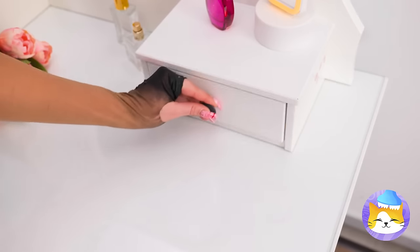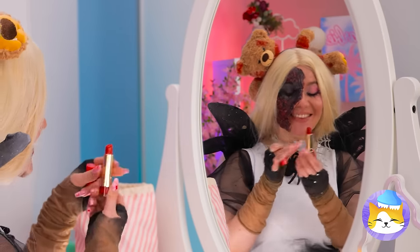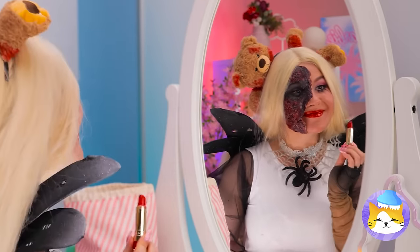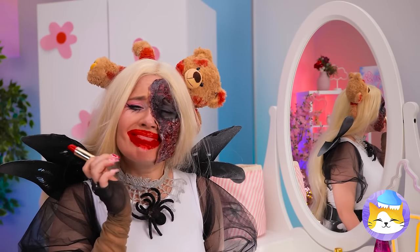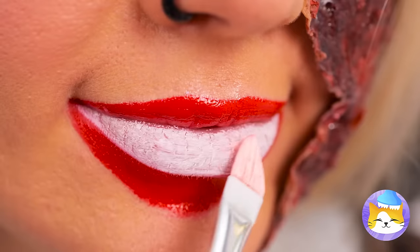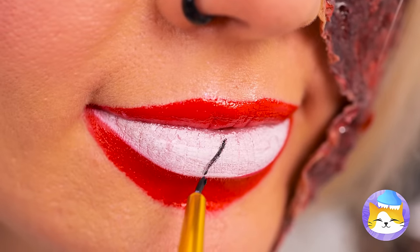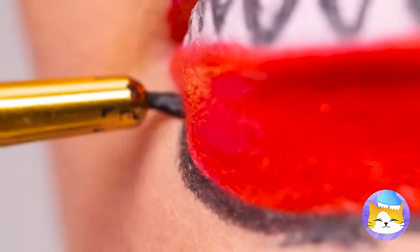Now it's time for some makeup. Blood red goes with everything. Do you think it's a little much? Of course not — if anything, we need more. More colors, more shapes, and soon we've got fangs. A nice outline's the finishing touch.